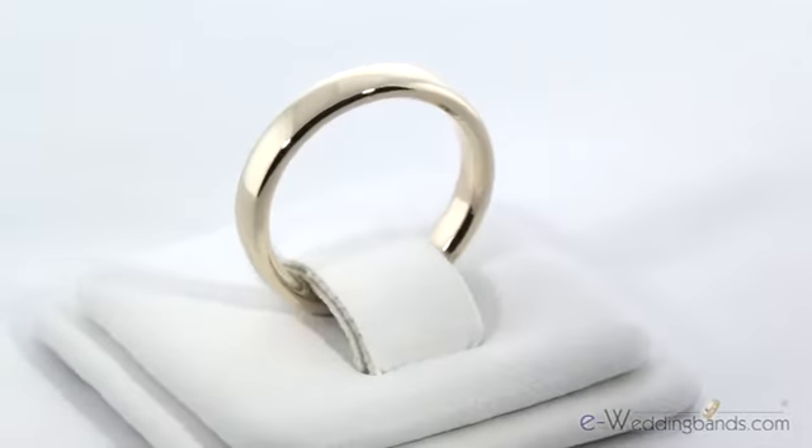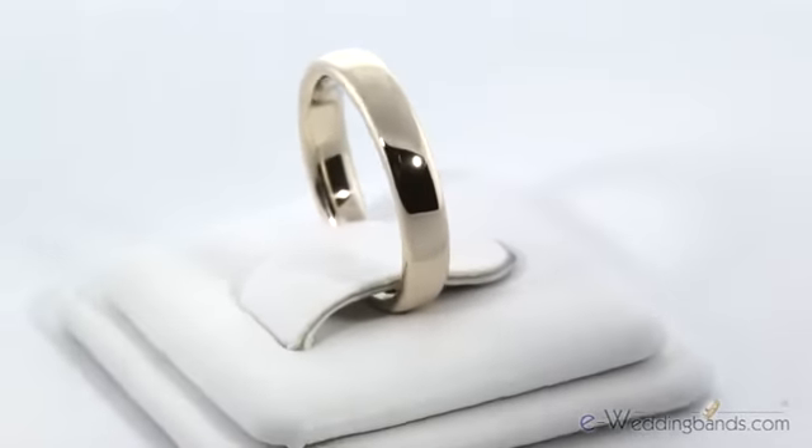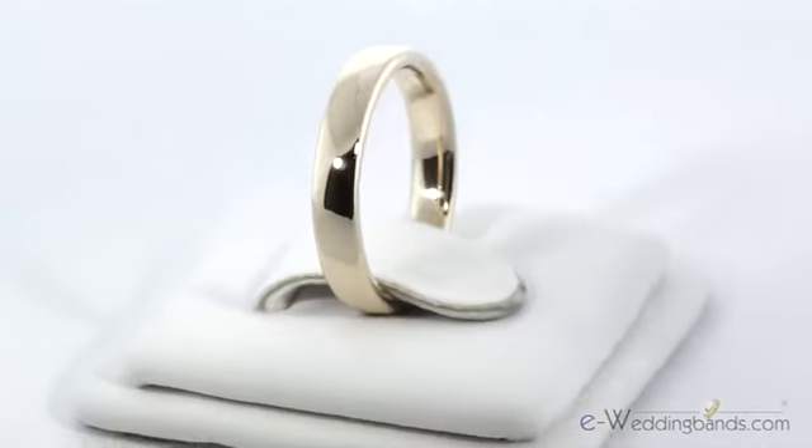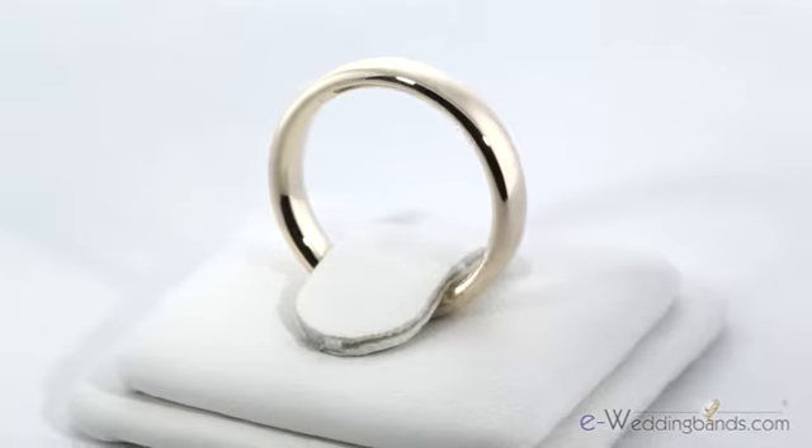The modern low dome wedding band is becoming one of our most popular styles. The softly rounded edges blend perfectly into the comfort fit interior. Customers love this ring because it's a modern take on the classic domed band.